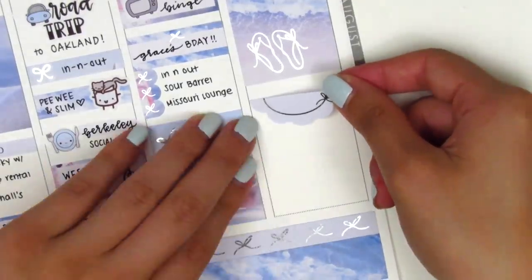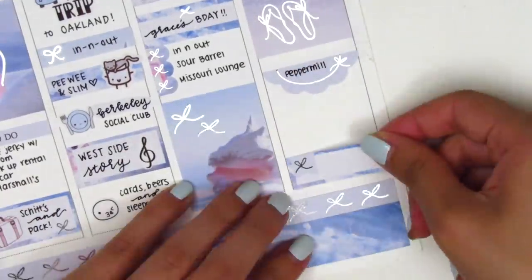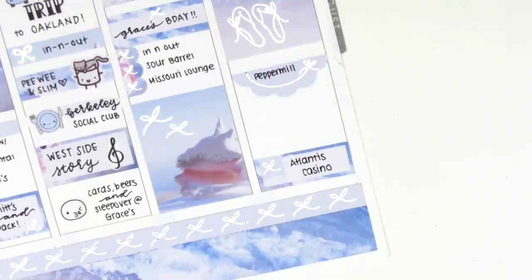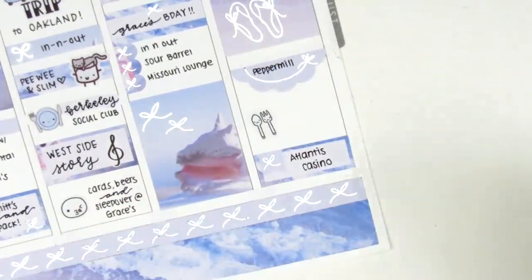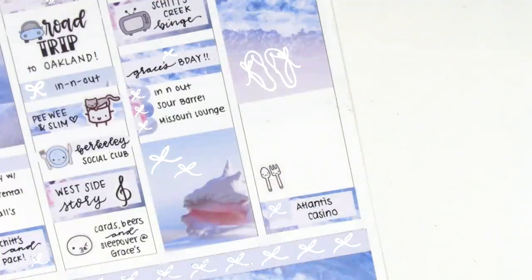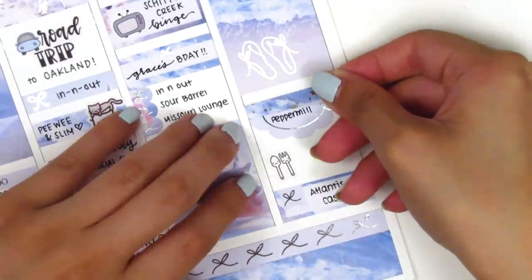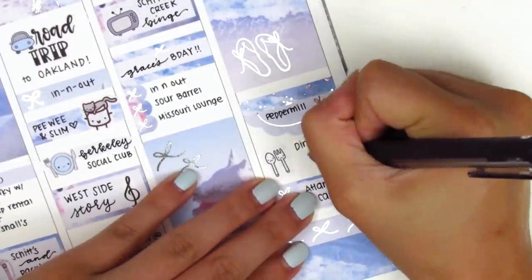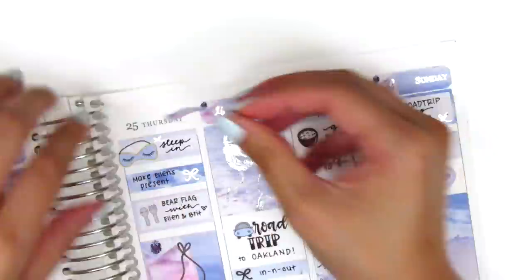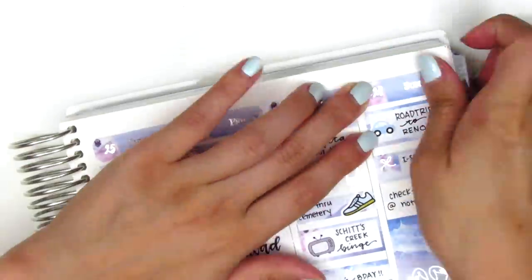I put down a scallop label and wrote the name of one of the casinos we went to check out — my parents really like casinos so that's what we did in Reno. At the very bottom I put down a quarter box for another casino, and above that I used a utensil sticker from Paper and Milk. Before filling in where we went for dinner, I added a little header above the scallop label to fill the extra space and make the spacing look nicer. Then I scooted up the date covers for this side of the spread and moved on to filling out my sidebar.